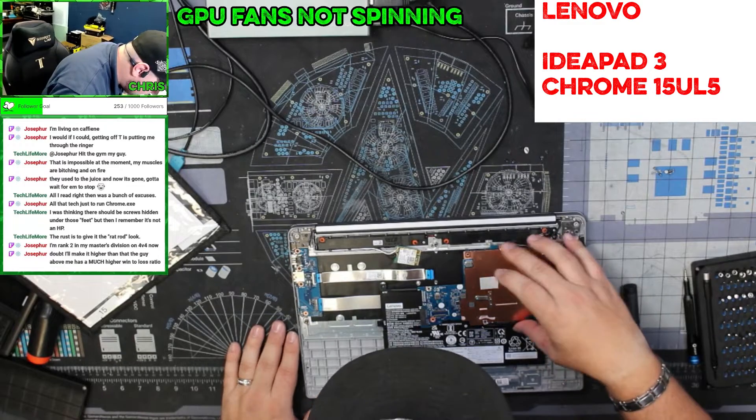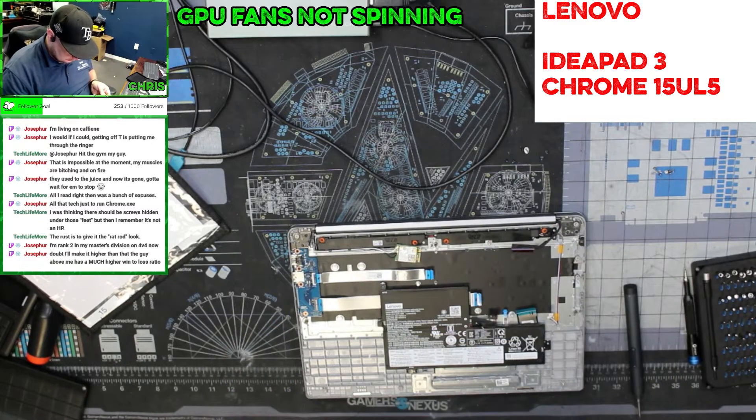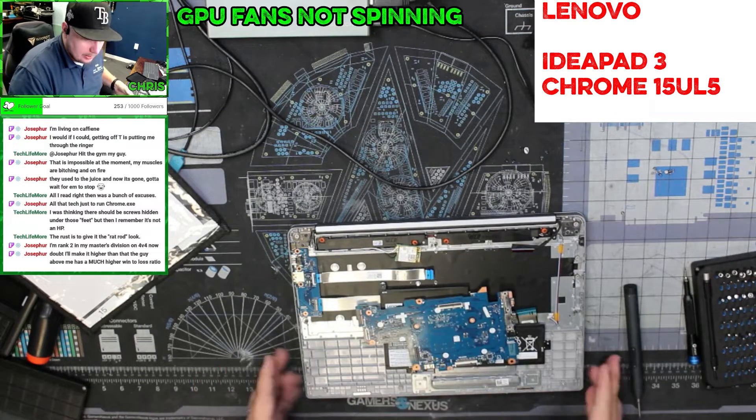There's a bunch more damage on this board. I'm going to have to tell them that this is not going to be worth fixing.